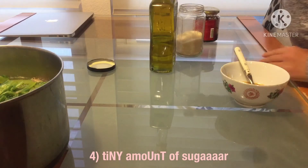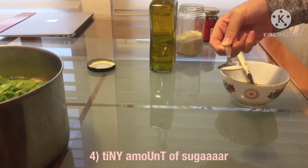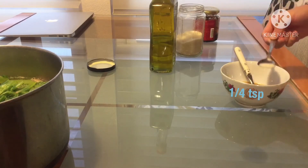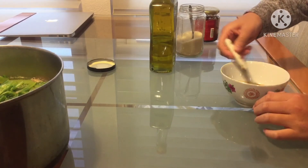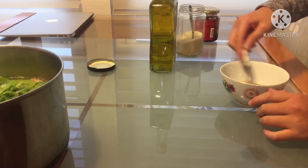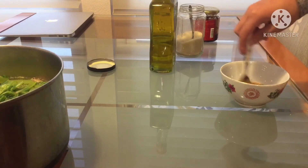I recommend about this much sugar — about half of one of that spoon, if you can see that. Then stir it again until the sugar has dissolved.